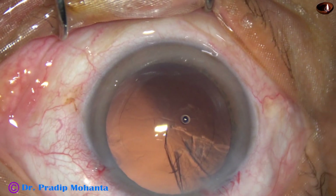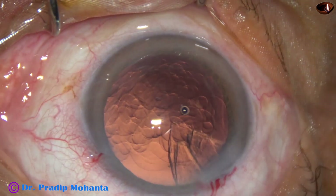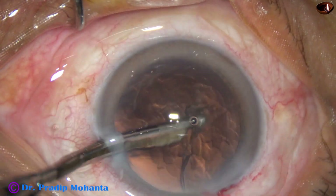The sub-incisional cortex also can be removed by this device, but in this case I am going to use the 23-gauge Simcoe through the side port for removing this cortical matter.